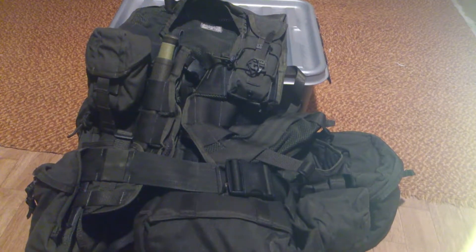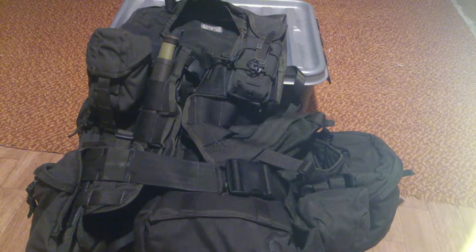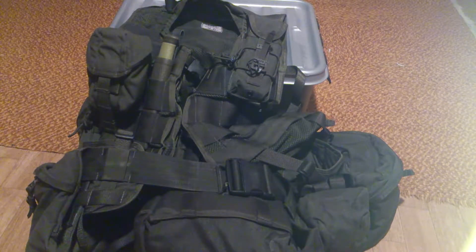I promised you more equipment videos, so here's one. This is the Swedish military's main combat battle vest, load-bearing vest, Stridsvest 2000, combat vest 2000.